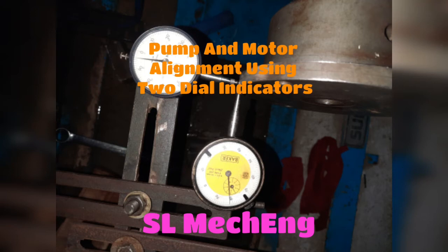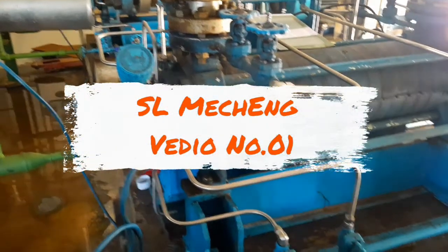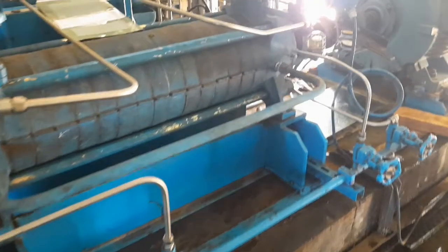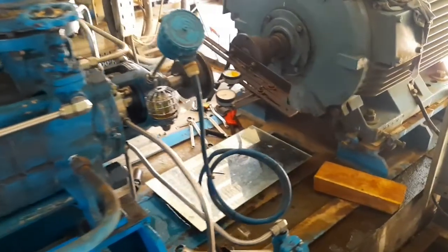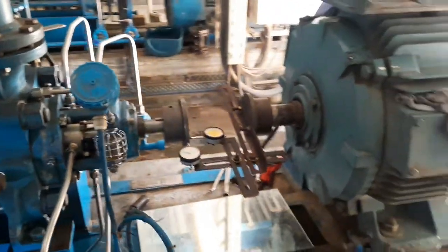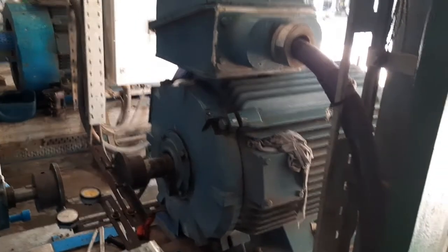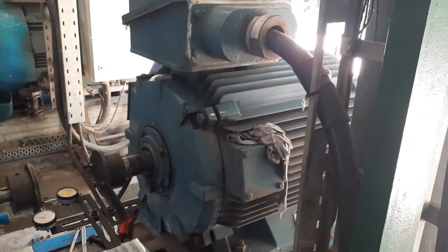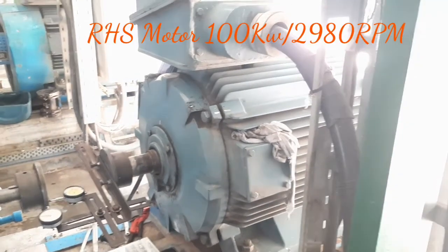Welcome to this channel. This is our first video. Today we are going to explain how to do alignment using two dial gauges. Here we have used a motor and pump system. The motor on the right-hand side is used as the mobile machine, and we have attached the dial gauge attachment to the motor.